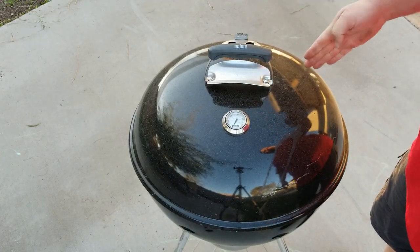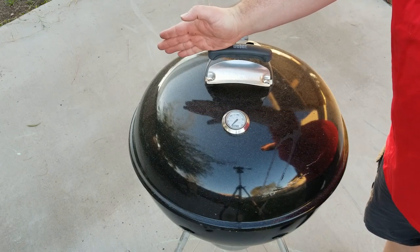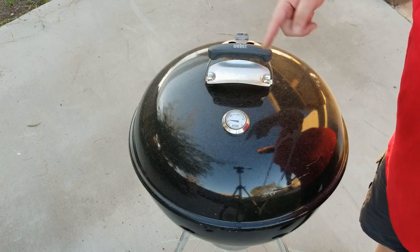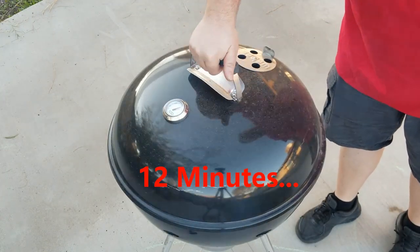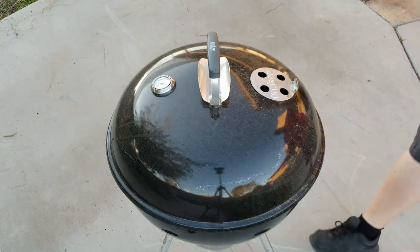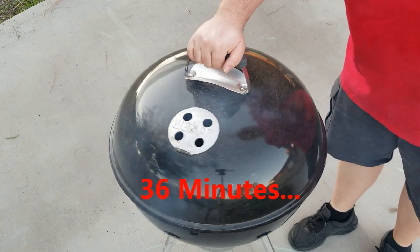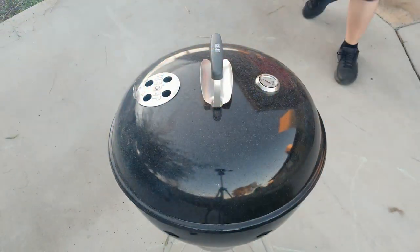Every 12 minutes we're going to rotate it, just like that. And depending on where your vent is, it'll let you know how far into the cook you are, so you don't have to think about it at all once you start. You can start drinking or talking to people, do whatever you want — once you start, you don't have to think about it again. I'm going to be waiting 12 minutes per rotation.